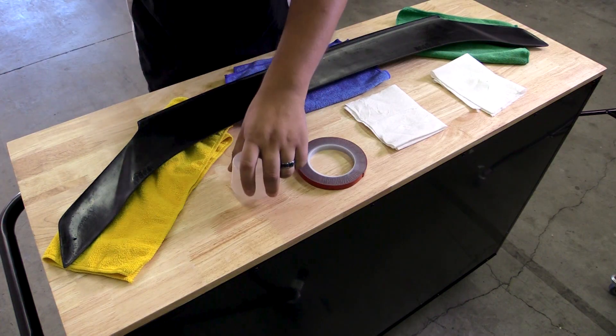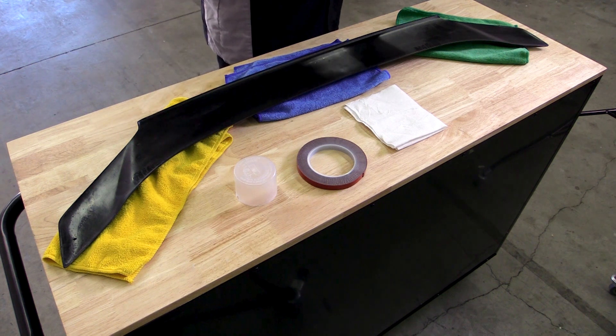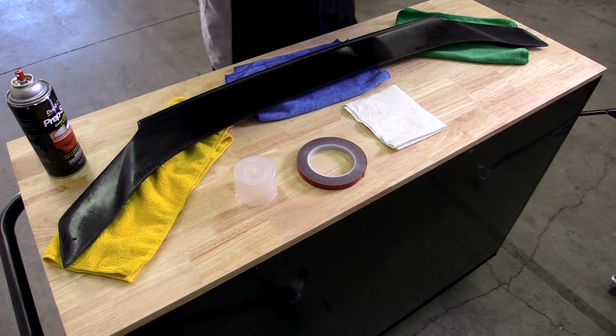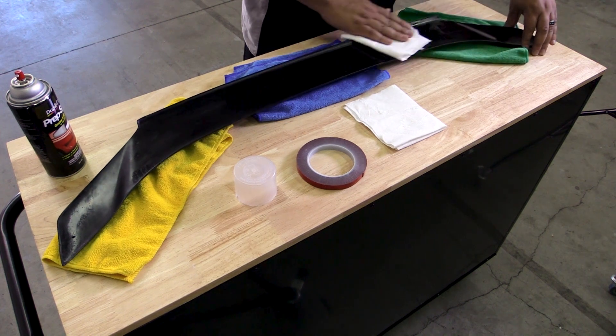Similarly, we'll prep the underside of the spoiler, making sure there's no grease or any residue on there, so we can apply our double-sided tape and make sure everything adheres properly.